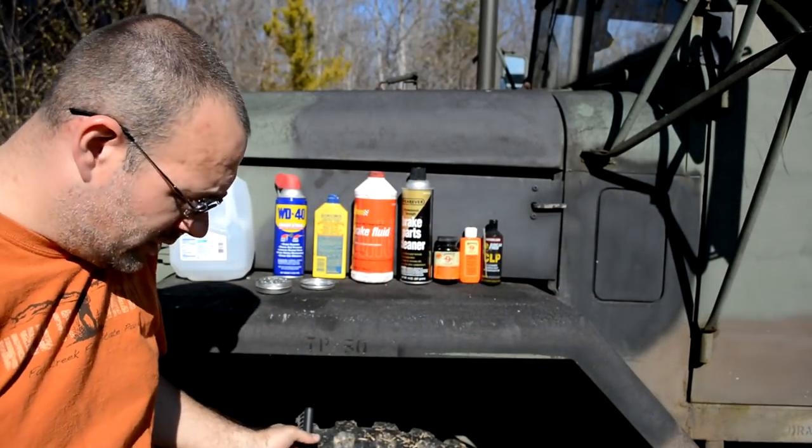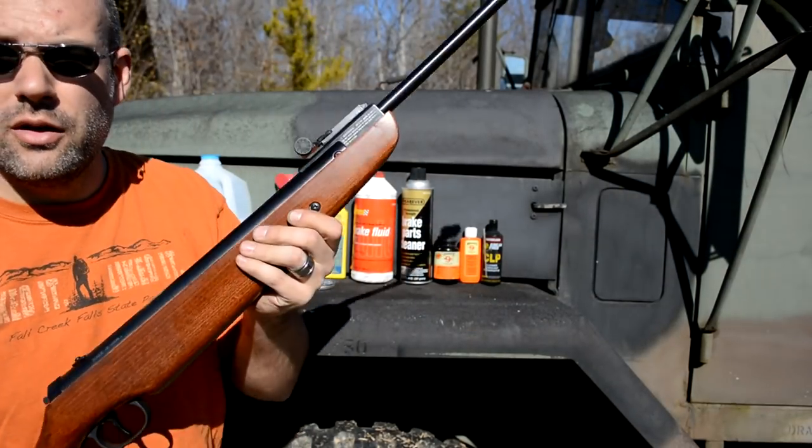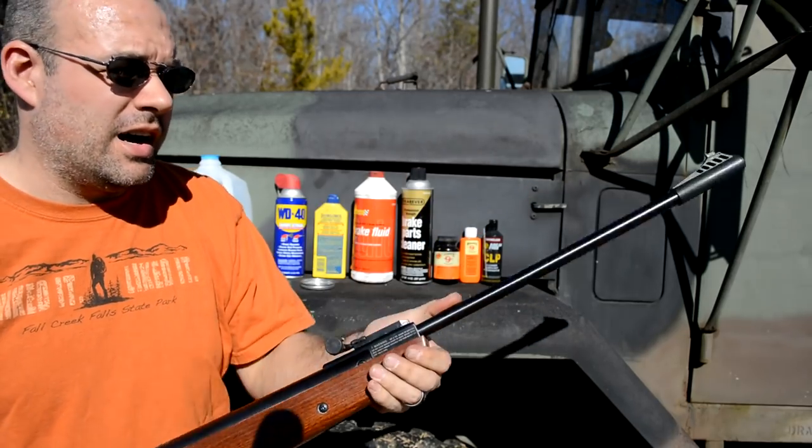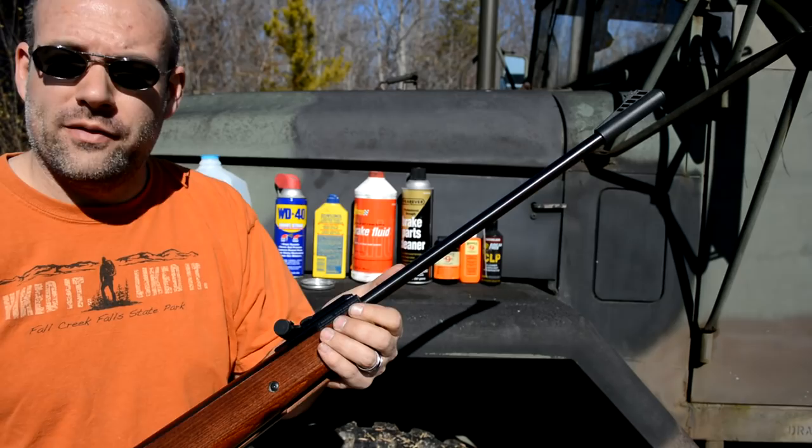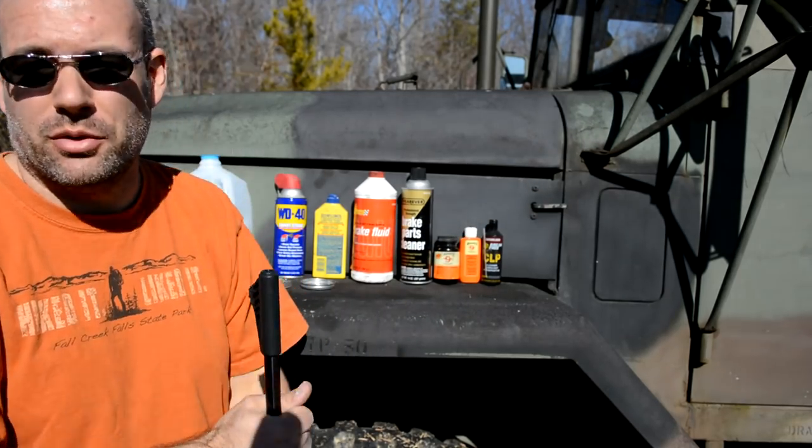Just like last time, I'm going to be using the Ruger Airhawk. I know it's going to damage it eventually — don't care, got it for cheap. When it finally breaks, I'll get another one or something similar.